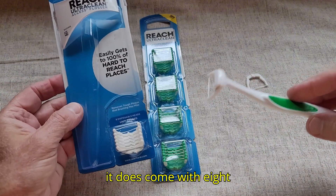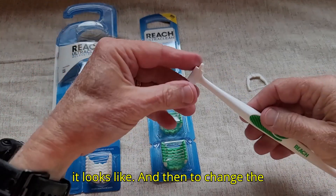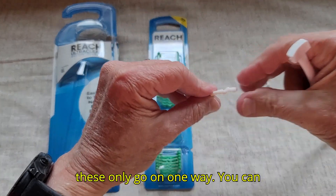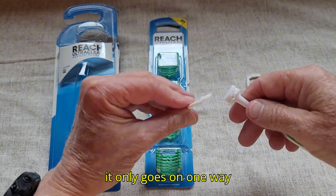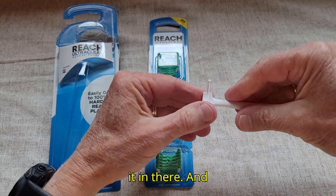It comes with eight disposable heads and there was one on it when I got it. This is what it looks like, and to change the head you just snap that off. There's kind of like a V there, so these only go on one way. You just put it on there and snap it in.